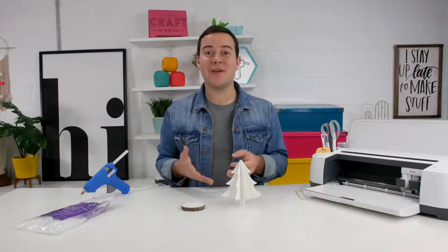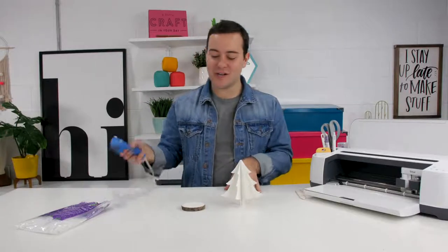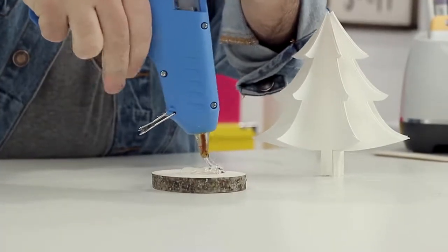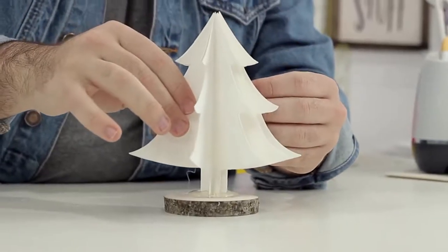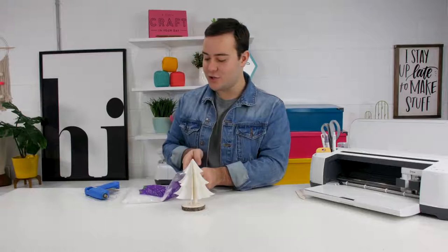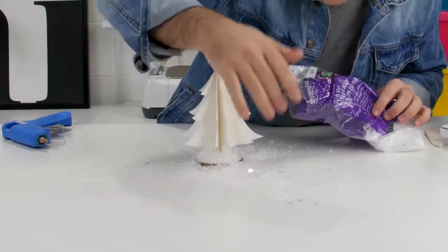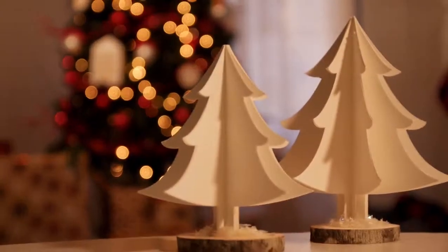After you build the tree, we're going to add a more finished look to it by gluing it onto a wood slab ornament and then adding some fake snow. Take your hot glue gun, apply a big glob of hot glue in the center of a wood slab piece, and work quickly. Place the tree right smack in the middle and then take your snow and flock it all around the tree. It's that easy to make 3D trees with your Cricut, and I love this for your decor this holiday season.